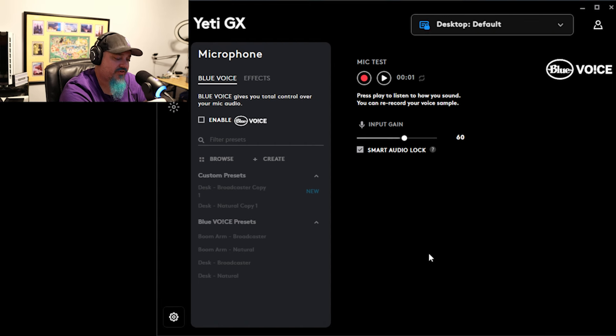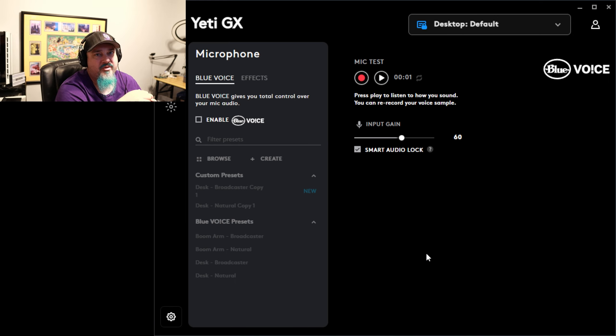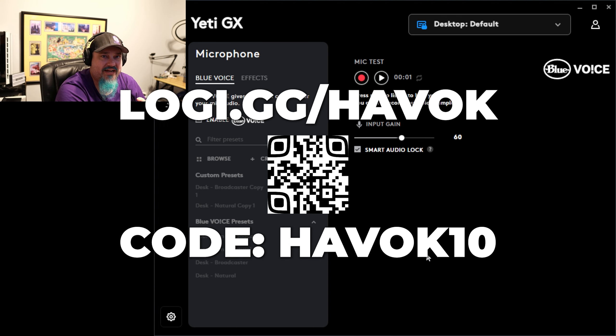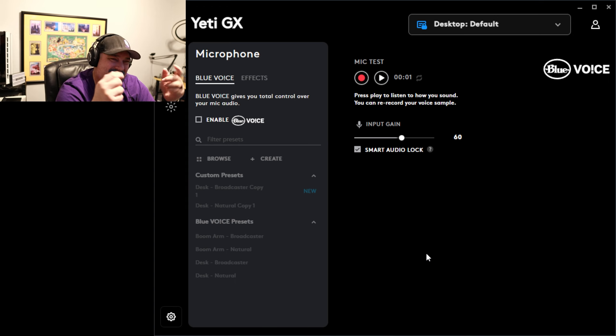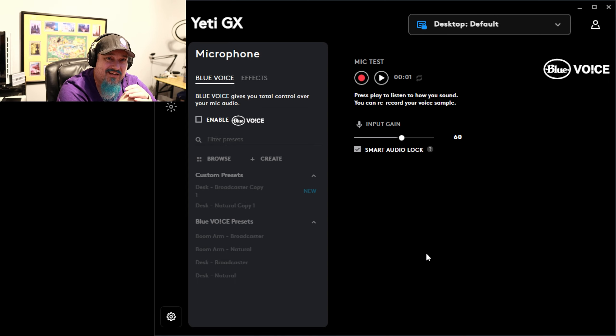We'll finish up the video on that. Once again, thank you so much to Logitech G for sending this along. I am a Logitech G partner — if you'd like to pick one of these up, head over to logi.gg/havoc and use code havoc10 to get a little money off your order. Let me know down in the comments what your favorite preset effect was — the dual pitch one was kind of fun — or what you thought about the Blue Voice presets like Desk Broadcaster. Make sure you're following the channel and hit that notification button. I should have a video coming up soon where I'll unbox and show you the Logitech Litra Beam LX. As always, stay safe, have fun, and GG.